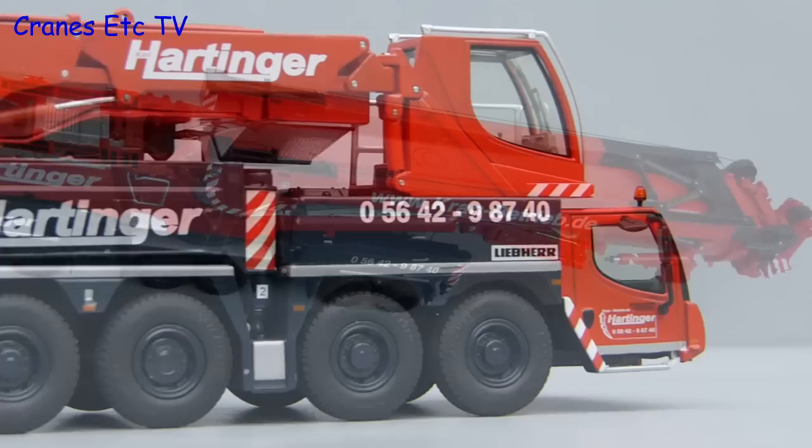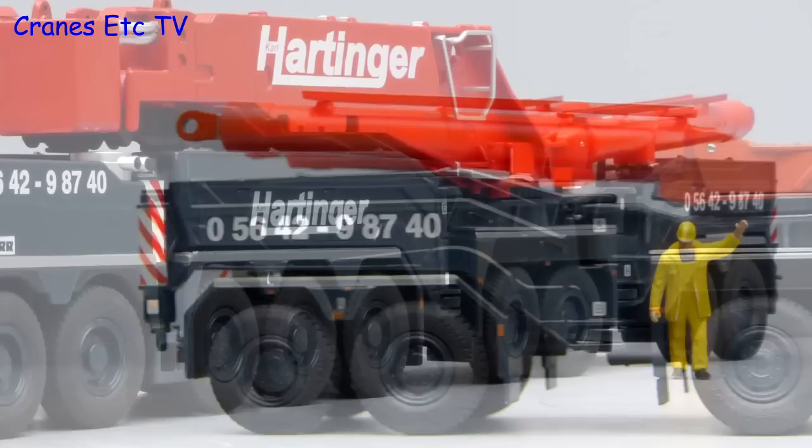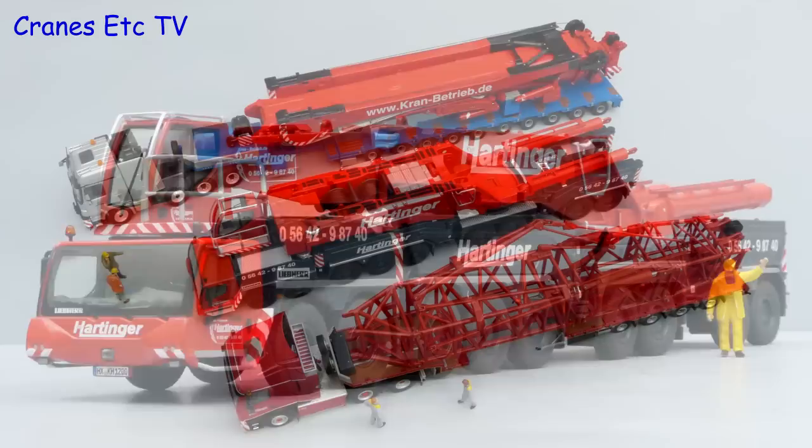The LTM 11200 is probably the most popular large crane model ever made and this version in Hartinger colours is very attractive. The engineering is good, it's well made and the details and features are good too. It's an outstanding model.